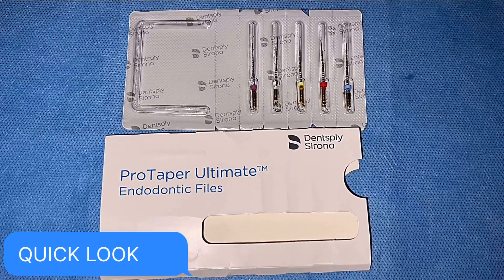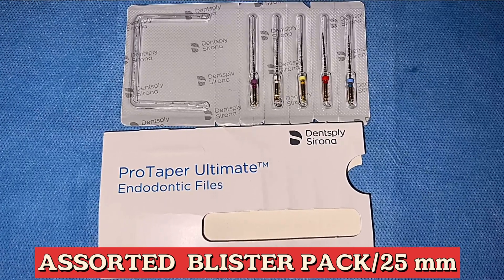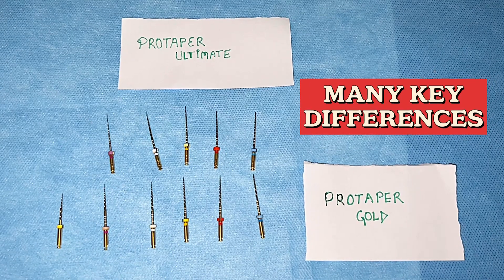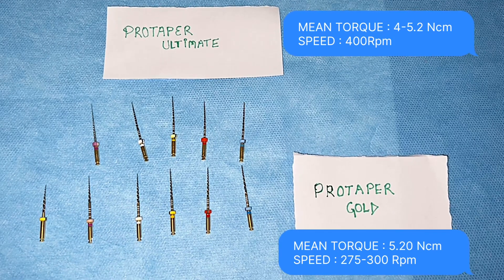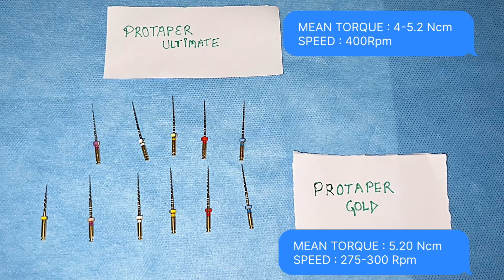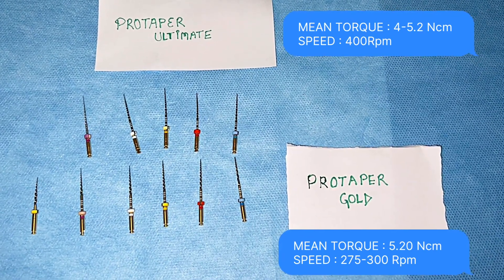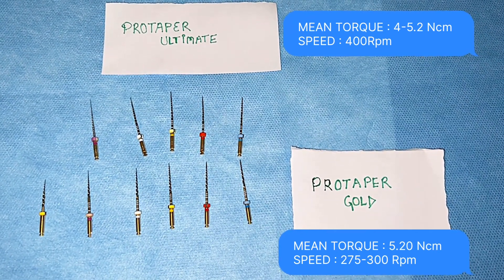Now the unboxing part. We get the Pro Taper Ultimate Endodontic files in a blister pack. The length of each file is 25mm and we get a total of 5 files. On the upper front we have Pro Taper Ultimate Series and on the lower side we have Pro Taper Gold Series. Pro Taper Ultimate Series has a mean torque of around 4 to 5.2 Newton cm, whereas the speed is 400 RPM, and it is the same for all the files.